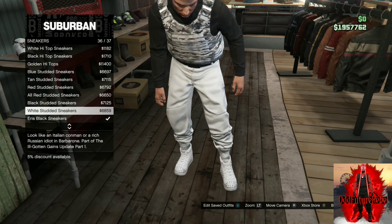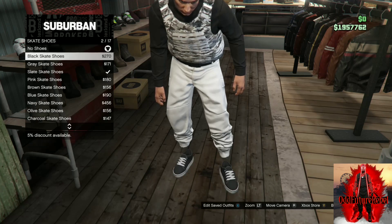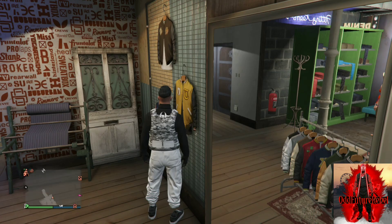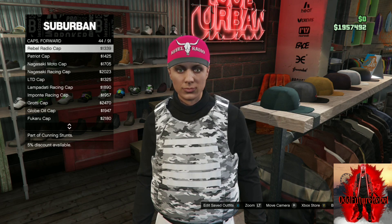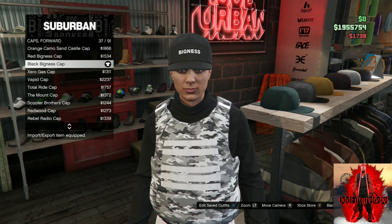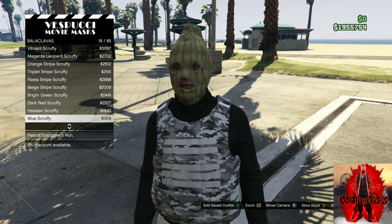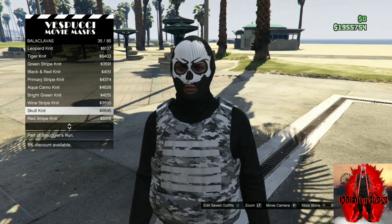Make your way over to the shoe section, go to skate shoes, and purchase the all-black skate shoes. Then go to accessories, go to gloves, and purchase the black tactical gloves. After that, go to the cap section, make sure it's set to 'forward,' and purchase the black Bigness cap. Finally, head to the mask store and purchase the skull knit mask — it matches the outfit and makes it look really amazing. Save this as an outfit.